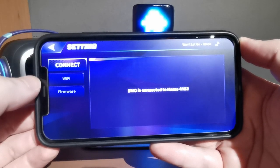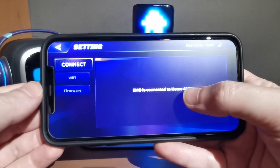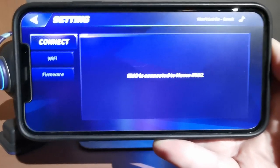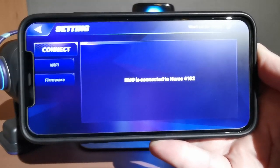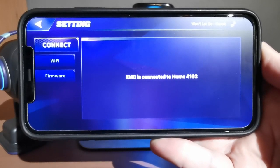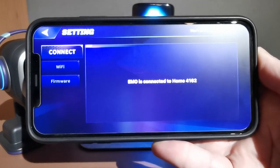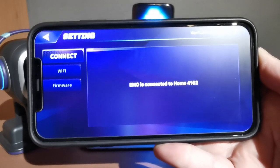In the EMO app, go to the HomeStation section. The first tab is Connect, which shows that EMO is connected to your HomeStation — it shows a unique ID number. That number is unique to each HomeStation, so if something goes wrong and you need to contact Living.AI support, that's the first thing they will ask you.